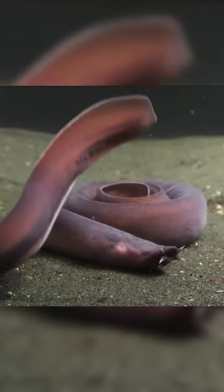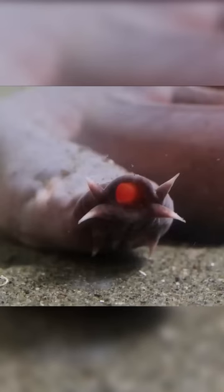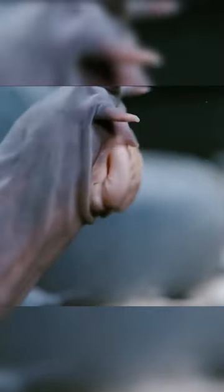Meet the hagfish, or witchfish. She does not have the usual skeleton, but has a skull and four hearts. These gaping holes are not a mouth — they are nostrils. The witch's smile looks like this.